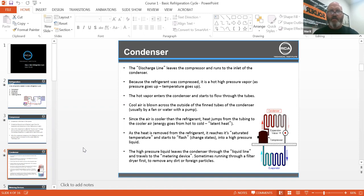The hot vapor enters the condenser and starts to flow through the tubes. Cool air is blown across the outside of the finned tubes of the condenser, usually by a fan or water with a pump. Since the air is cooler than the refrigerant, heat jumps from the tubing to the cool air because energy goes from hot to cold. And that is called latent heat.